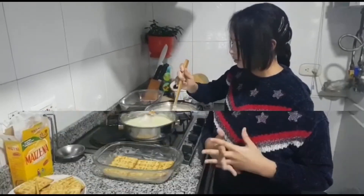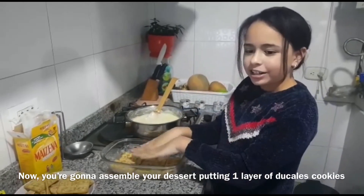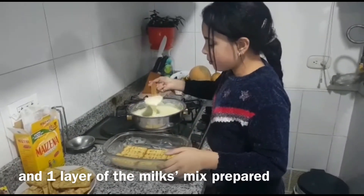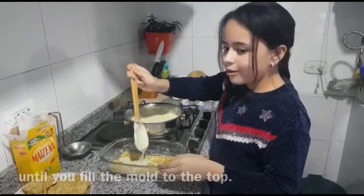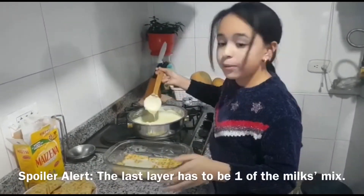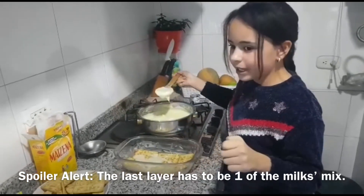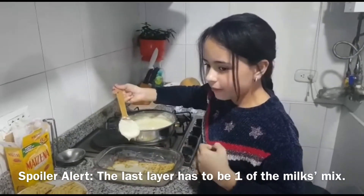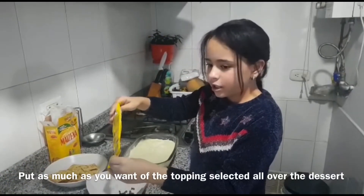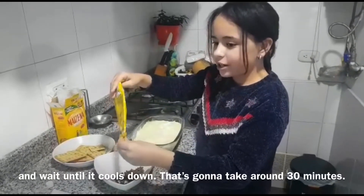Now you are going to assemble your dessert. Pour one layer of ducales cookies and one layer of the milk mix. Repeat until you fill the mold to the top. Spoiler alert — the last layer has to be the milk mix. Add as much as you want of your selected topping over the dessert and wait until it cools down.